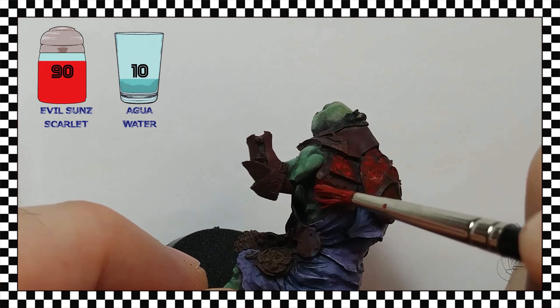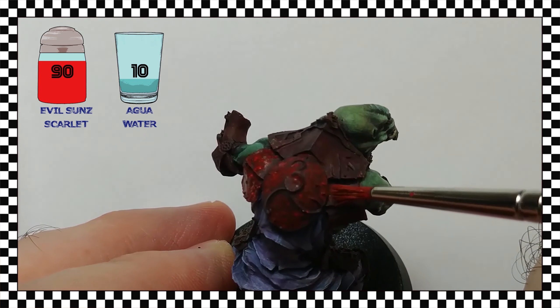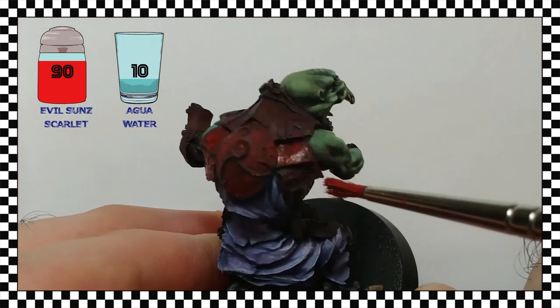As I said at the beginning, in this first step I cover almost the entire surface of the armor. The maximum shadows remain unaffected, since both by the density and the loading of the paint, and by the type of brush stroke, the brush never gets to deposit paint in the deepest recesses.